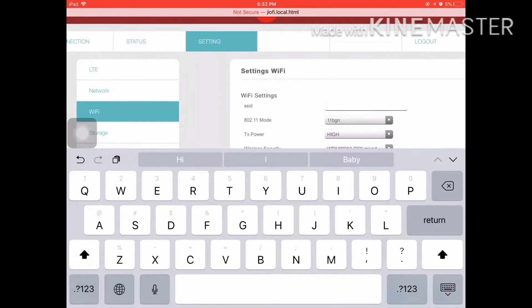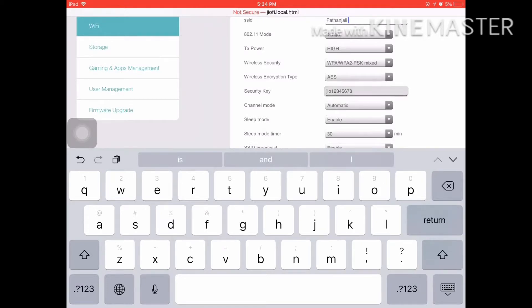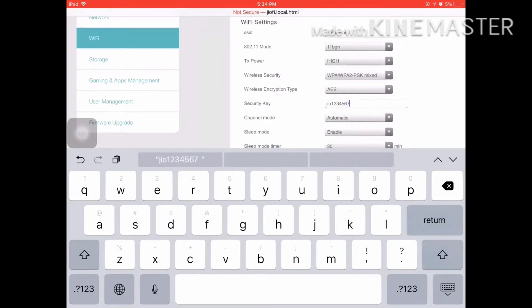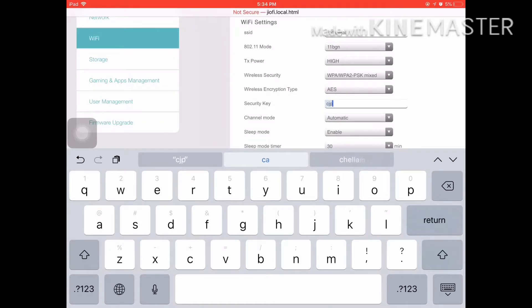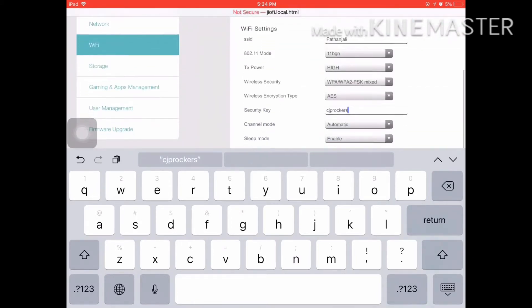You can click on the device. My name is Patanjali. You can click on the security key. You can click on the ID. I am going to delete my password. CJP Rocker. I am going to check it correctly.